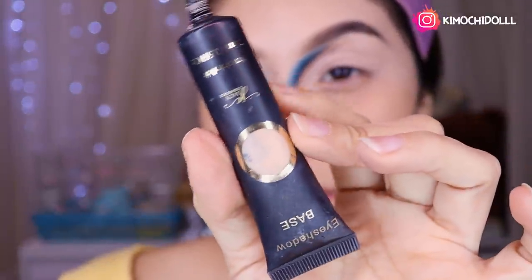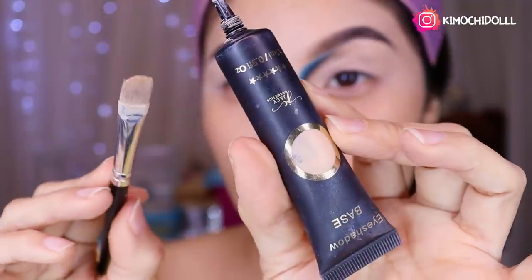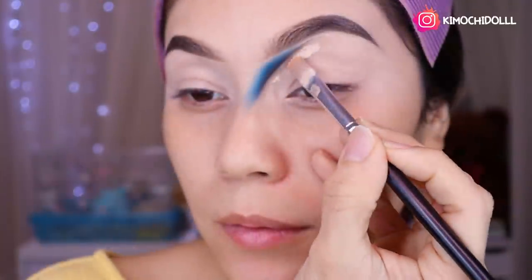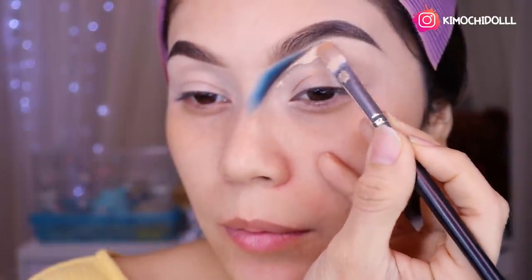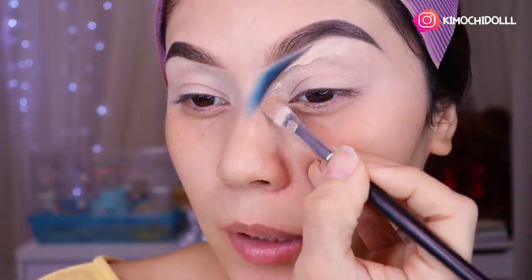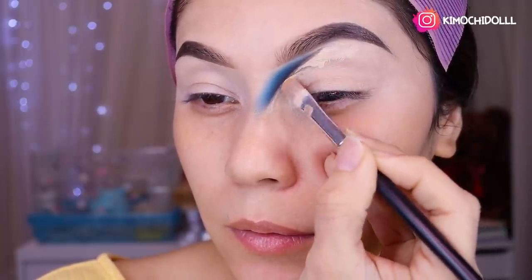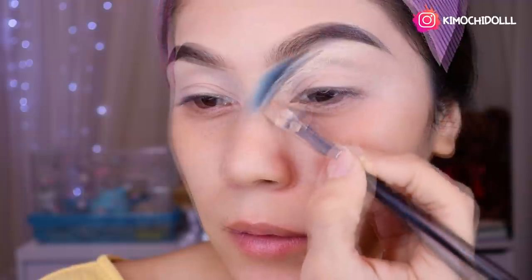Voy a estar utilizando la base para sombras de Yassi con una brochita plana. De esta manera, van a ir cubriendo toda la parte donde limpiaron con el cotonete.